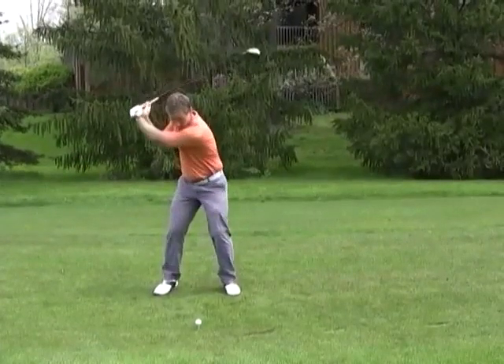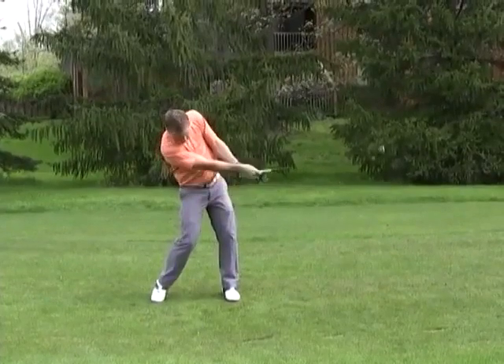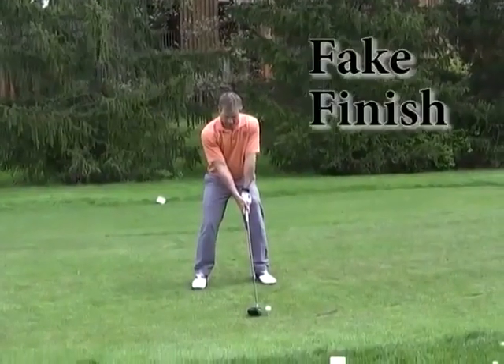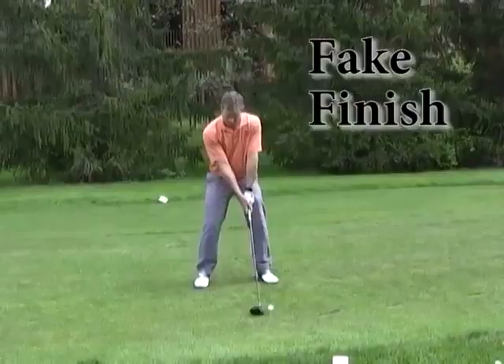Things don't get out of whack until the downswing, when the shoulders and hips move together. The problem is that the hips and shoulders move together — neither follows the other. In some cases, the shoulders will even pass the hips near impact with the ball, and the hips only catch up at the end.